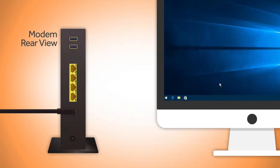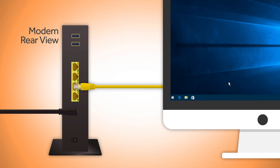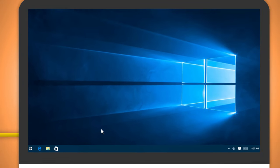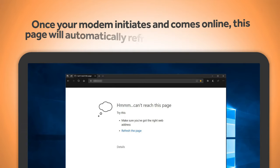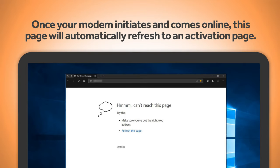For laptop or desktop computers, connect the ethernet cable from the modem to your computer and open up an internet browser. Since you are not yet connected to the internet, your browser may show an error page. This is okay because once your modem initiates and comes online, the page will automatically refresh to an activation page.